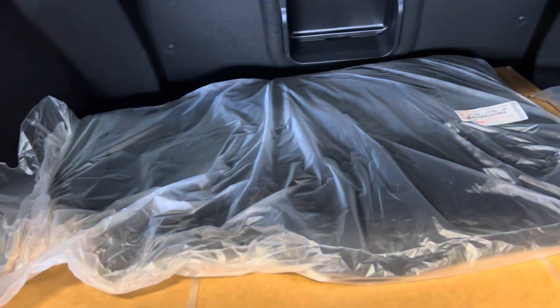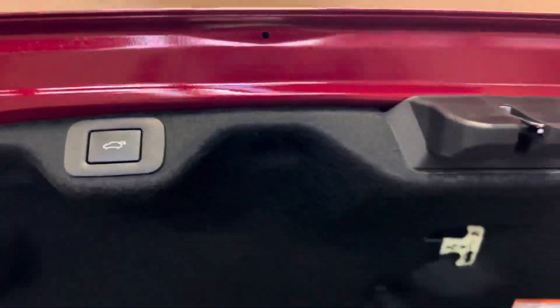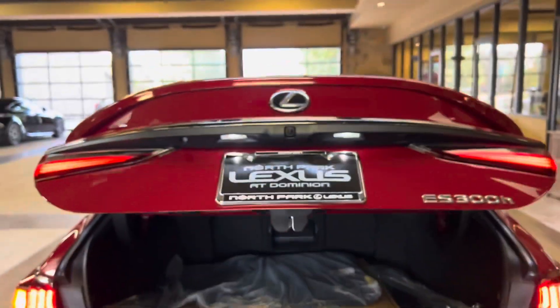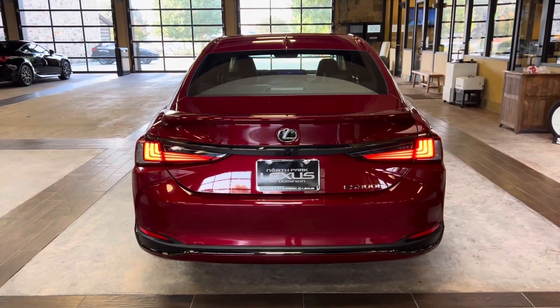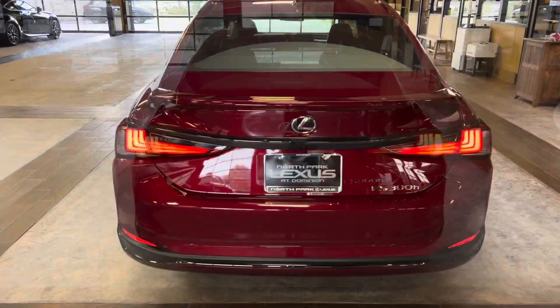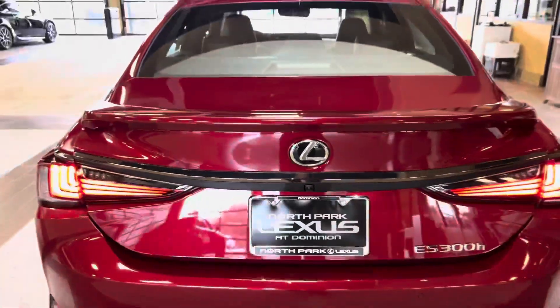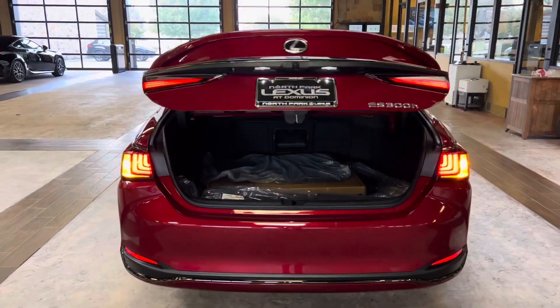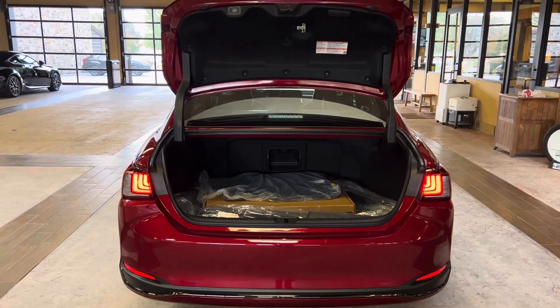Inside the trunk of the ES, we have our carpet floor mats with all-weather mats, center pass-through with cargo net, and first aid kit. This vehicle is also equipped with a hands-free kick sensor — with our foot just sliding under the rear bumper, we can open and close the trunk of the vehicle.